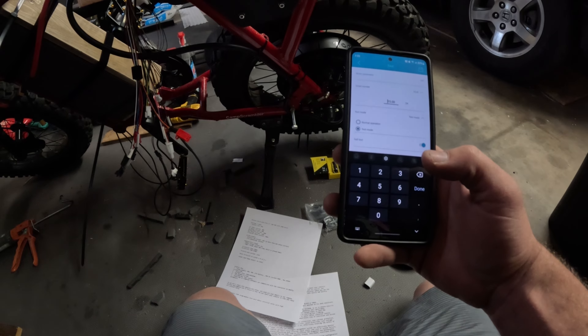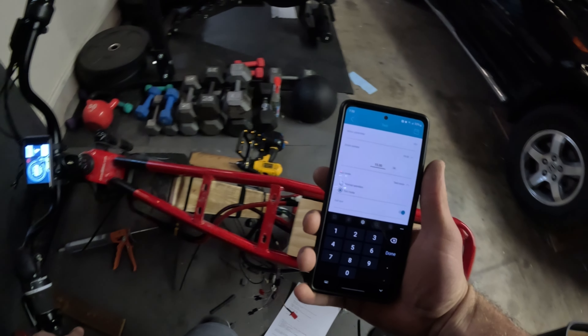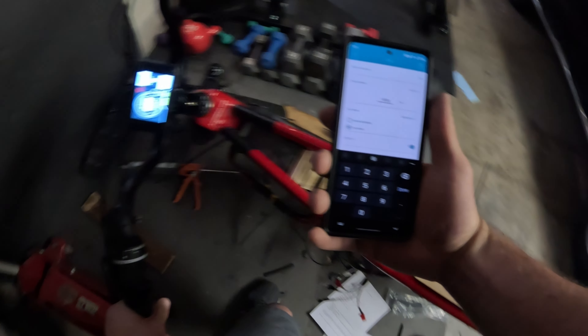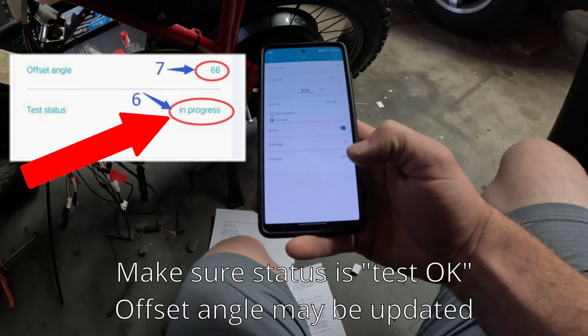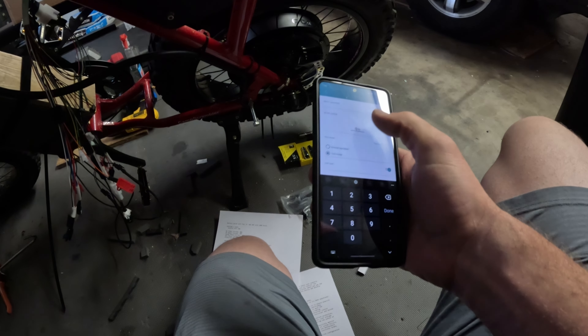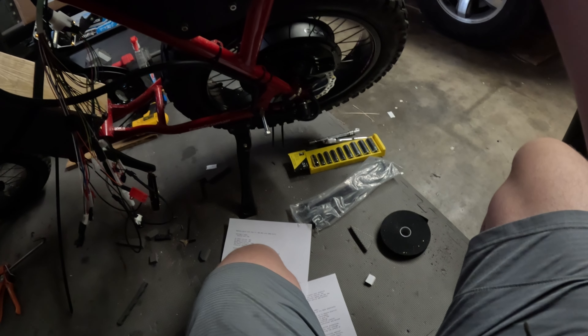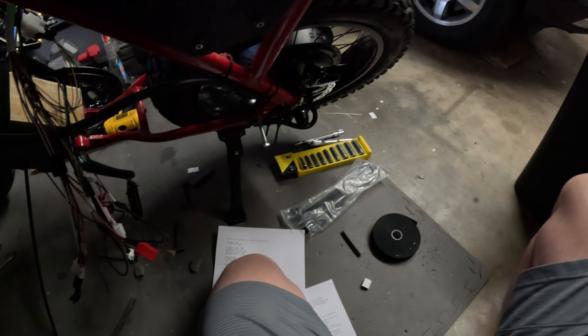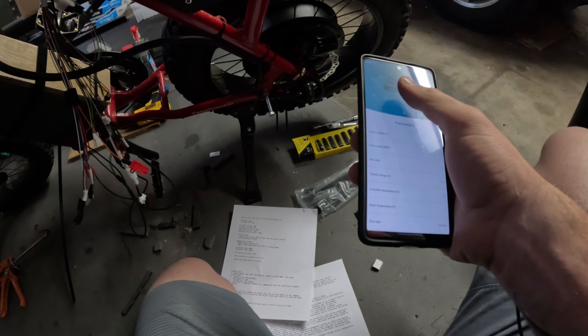I'm going to hold that right there until it's done. It stopped moving. We still have that communication error. Status — test okay. So let's set this back to zero and normal operation, then save. Let's go back. That spins the correct direction. We're fault free — we're good. Let's start setting these settings.